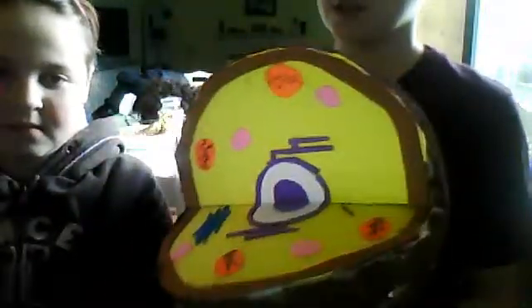Hi, this is Tayden in Odris' channel. I'm her brother and I'm going to be showing you my animal cell. This is a seventh grade project — it's more advanced and stuff.